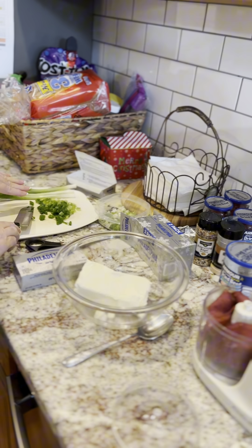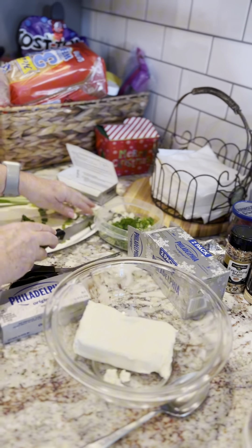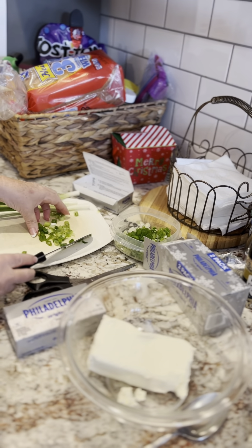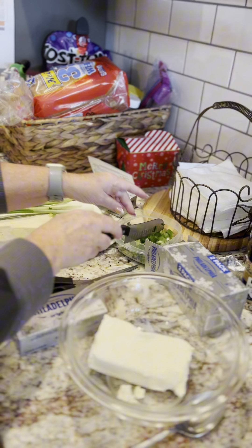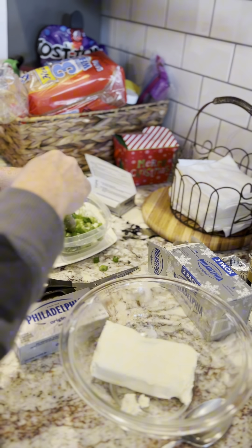I went ahead and chopped my green onions ahead of time, so that way when I make another set of cheese balls this weekend, I'll have my green onions already pre-chopped. I'll put those in there — nice little green onions.